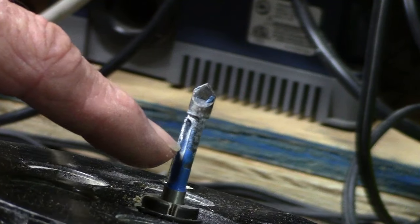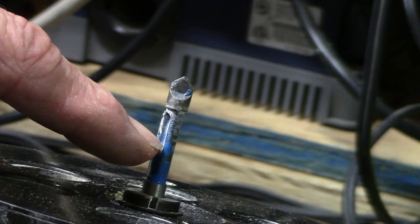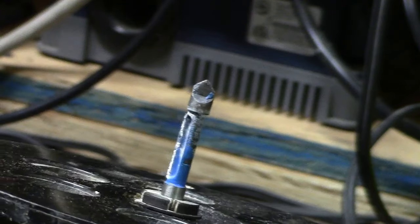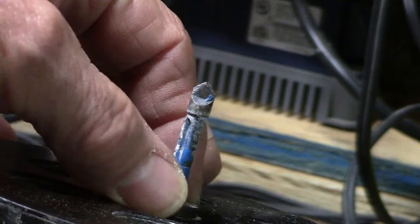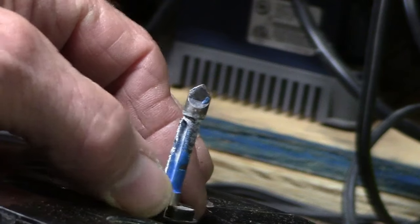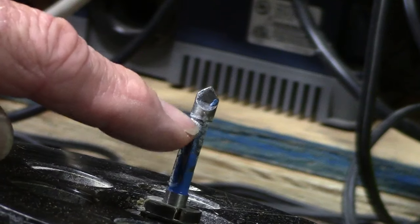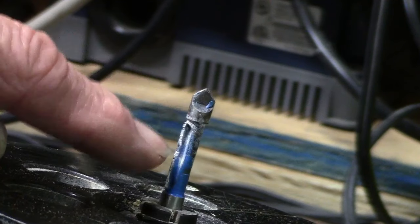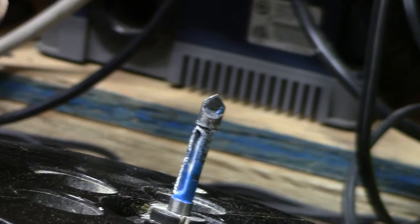I use this bit for things like cutting out electrical boxes in sheetrock, plumbing stuff, whatever, but it's really used for laminate mostly — works really good for that. It drills a hole through the laminate and then it follows the material and cuts the laminate to the exact size of the hole. All right, let's take it out there and try it.